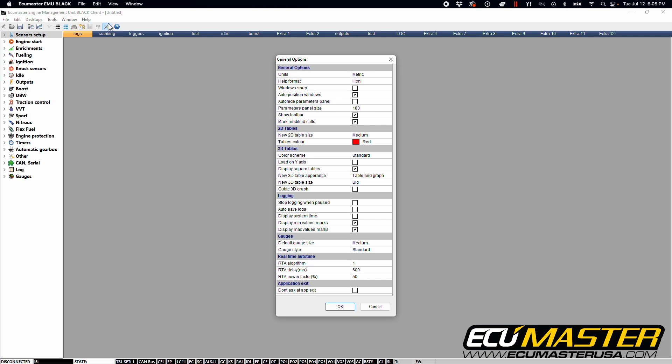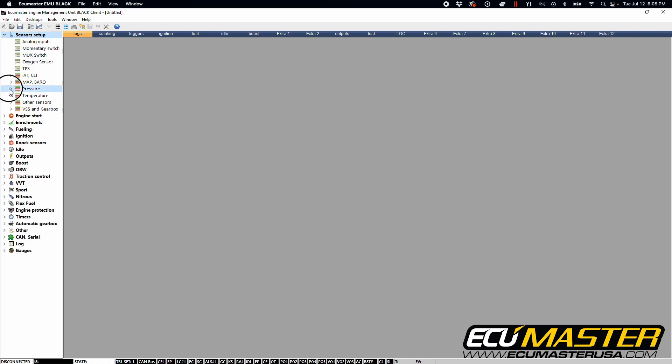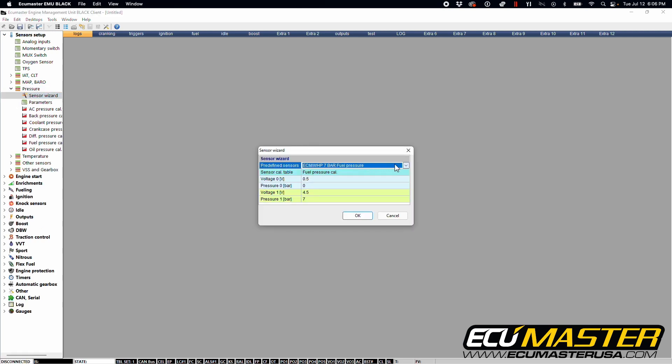We're going to start with our configuration window and ensure that the units displayed are in metric. Our sensors are sold as metric sensors, so we're going to do the calibration and scaling in metric values. Next, go into sensor setup, select pressure, go to the sensor wizard, and you'll see that we have a predefined setting for our 10 bar pressure sensor.